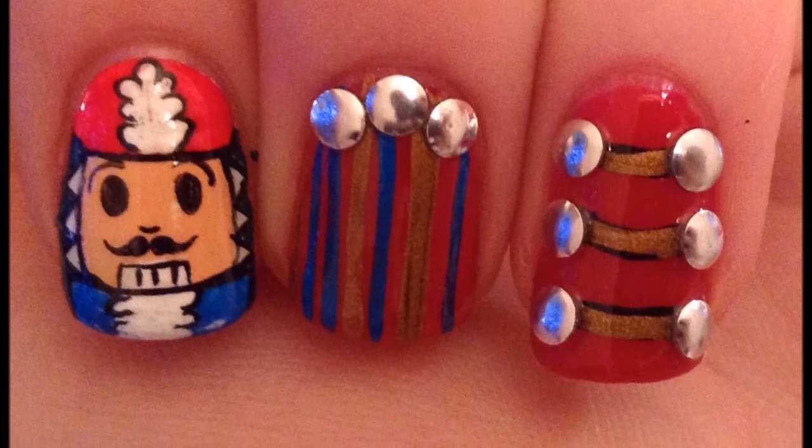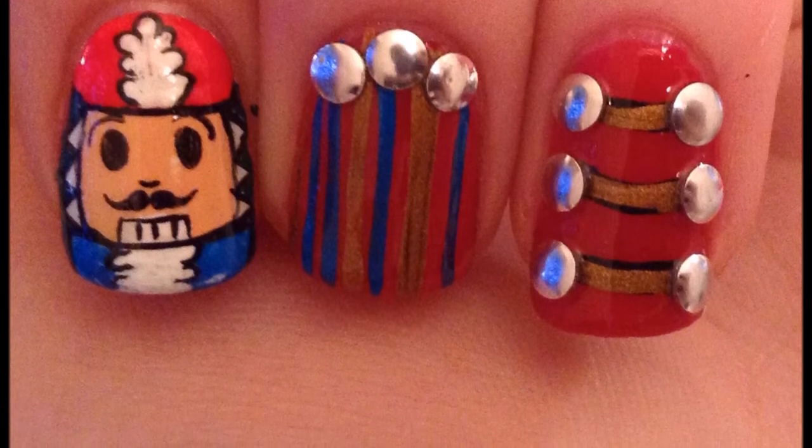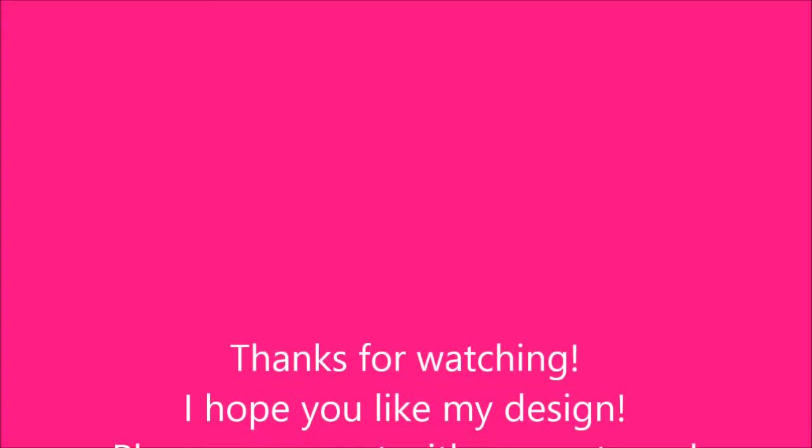Okay, you are all done. I hope you liked my video. Please comment with requests and subscribe. Also, check me out on Facebook and Twitter. I'll see you in the next video.